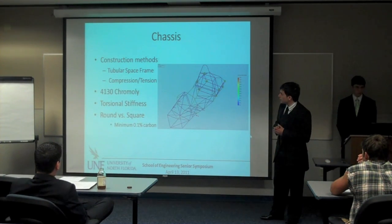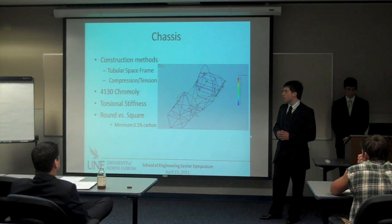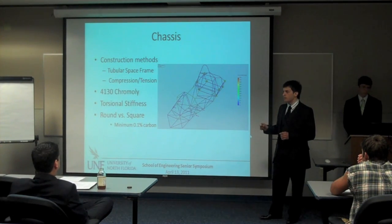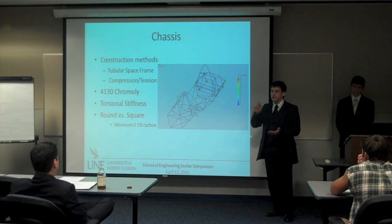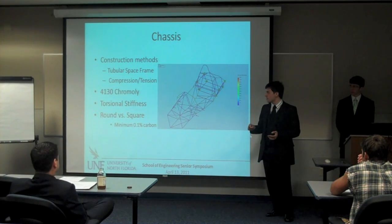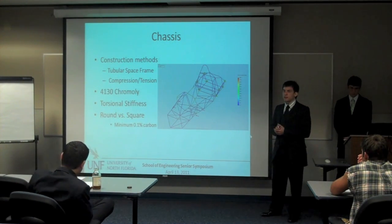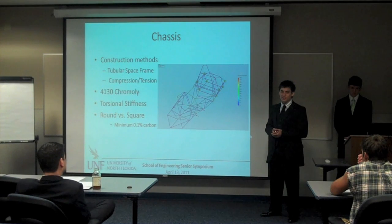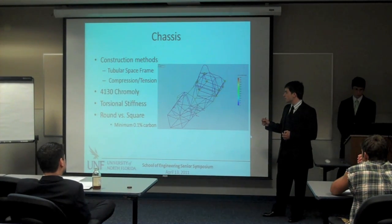As far as construction methods go, we had three options: a monocoque frame, a composite monocoque, or a tubular space frame. The benefits of building a tubular space frame far outweigh the others. We chose tubular space frame because of its high strength-to-weight ratio and because we don't have the manufacturing capabilities to build a composite monocoque. A composite monocoque — something like a carbon fiber tub — offers highly reduced weight, but requires a high area of expertise in laying down carbon fiber. As for a steel monocoque, we don't have contacts in the Jacksonville area that can do that, and we had little experience with building any of these.